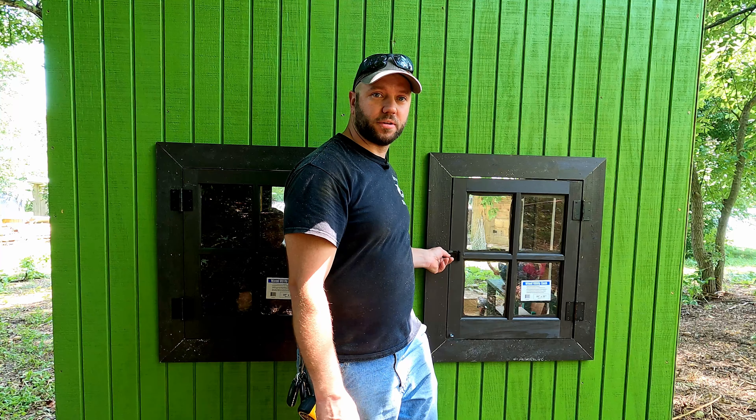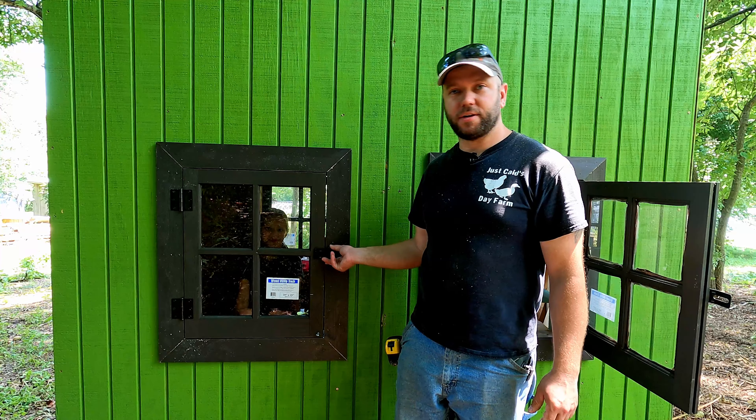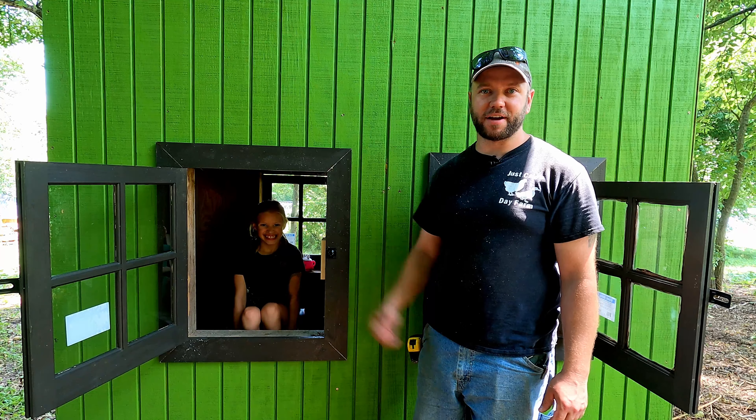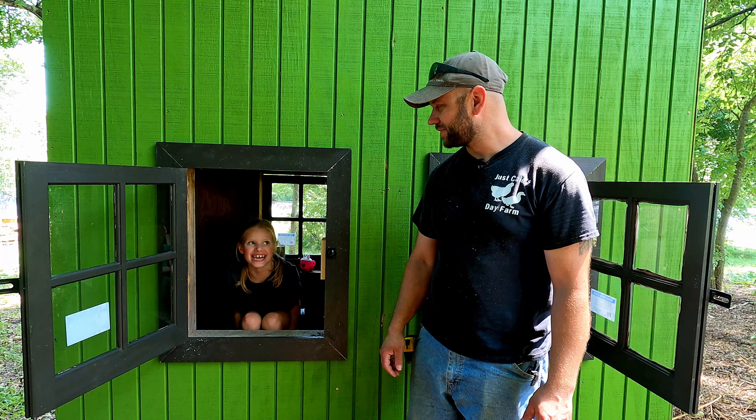I knocked out the two windows on the back of the playhouse. All the latches are in, hooks are working, looking really good. Cadence is already in there having fun with it — she's pretending it's an airplane!